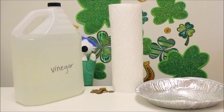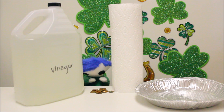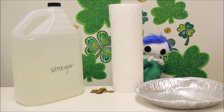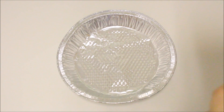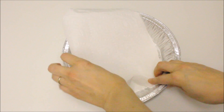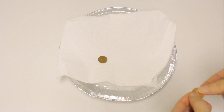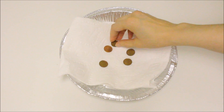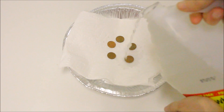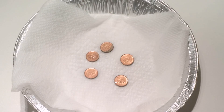We need vinegar, paper towel, pennies, and an aluminum plate! Let's put the paper towel inside the aluminum plate and tuck the corners in. Now let's place the pennies on top of the paper towel and pour some vinegar over the pennies. Now we wait for the pennies to turn green!